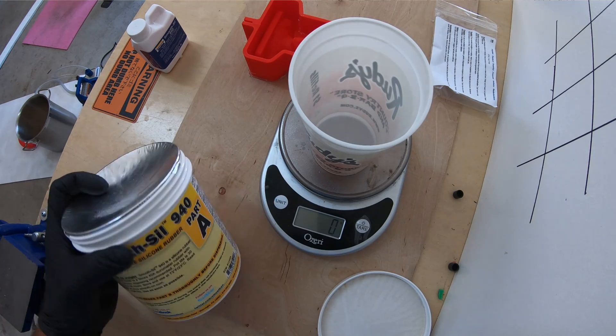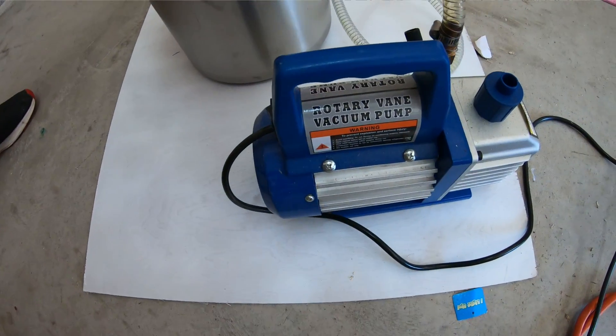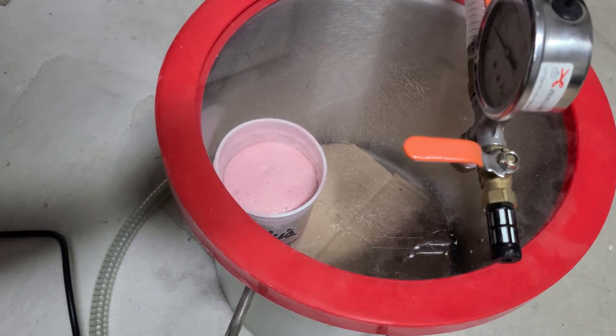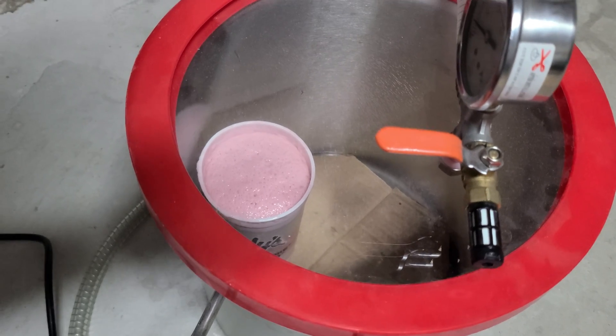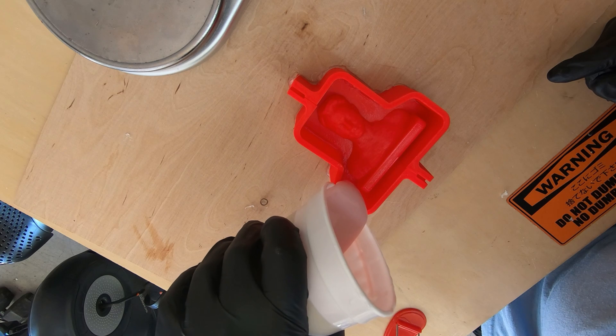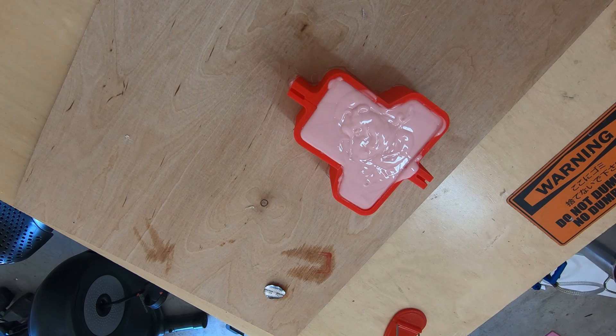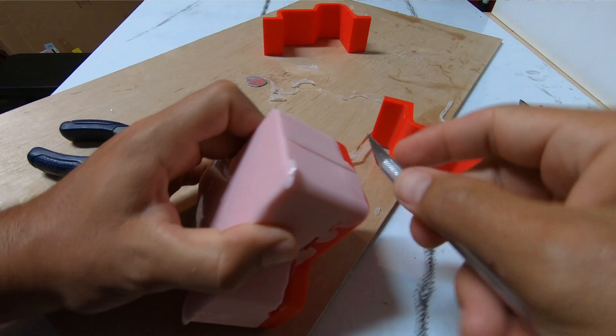In this case I'm using Smooth Sil 940 because this mold is for candy — it's a food-safe silicon molding product. With this particular silicon and mold I have to vacuum degas it so that all the fine details show and I don't get trapped air bubbles. This will make the rubber expand quite a bit when you hit 29 inches of mercury, so make sure you mix it in a container big enough to accommodate that expansion.